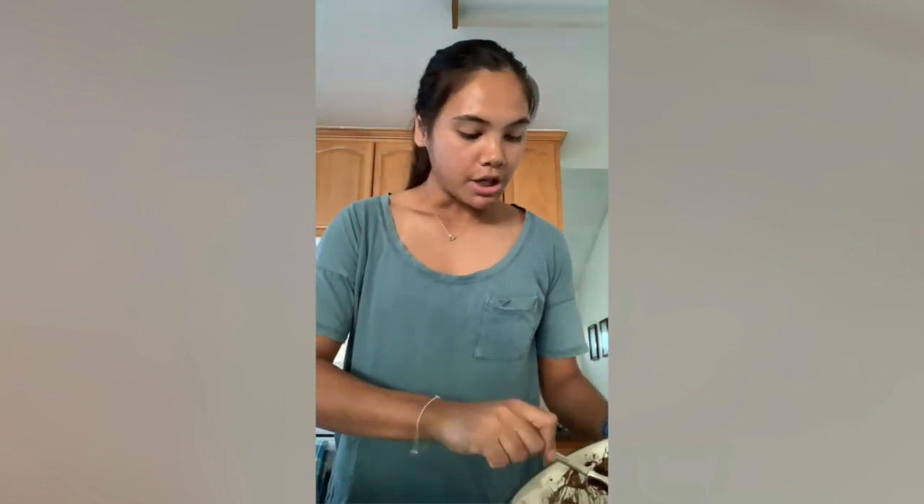Also, before filling your taquitos, you want to line a baking sheet or baking pan with olive oil, and this is where you're going to put the taquitos. So I've warmed my tortillas, and now I'm going to fill them with the filling and put a little bit of jack cheese in there too.